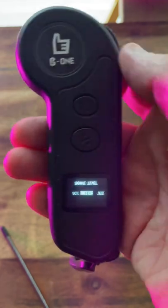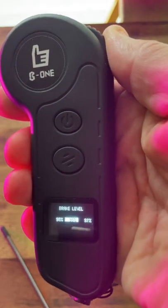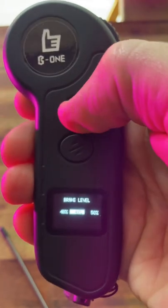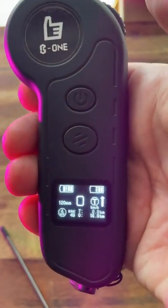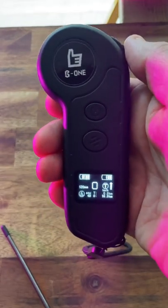You can choose from between 30% to 100% brake strength. To make your choice, you use the thumb scroll wheel. Once you've decided on your percentage, you press the power button and it is selected.